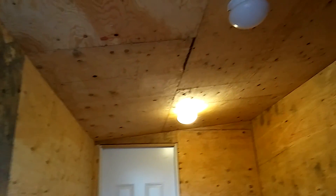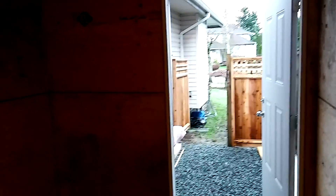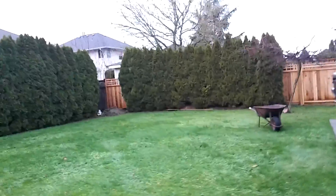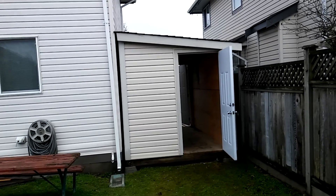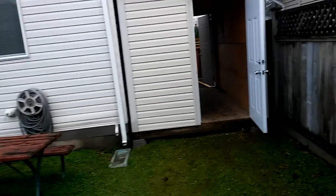So double door in and out. At this point you can do whatever you want — you can paint it, you can put drywall if you want to make it nicer. And here's the backyard. So there you go, it's just like you said, an addition to the house, but it's a tool shed with double door.